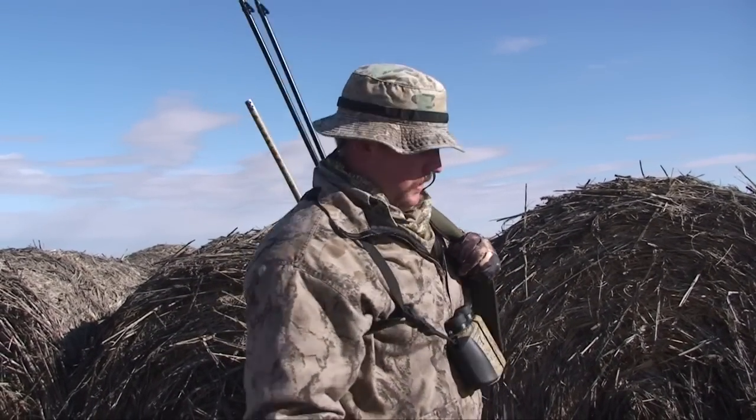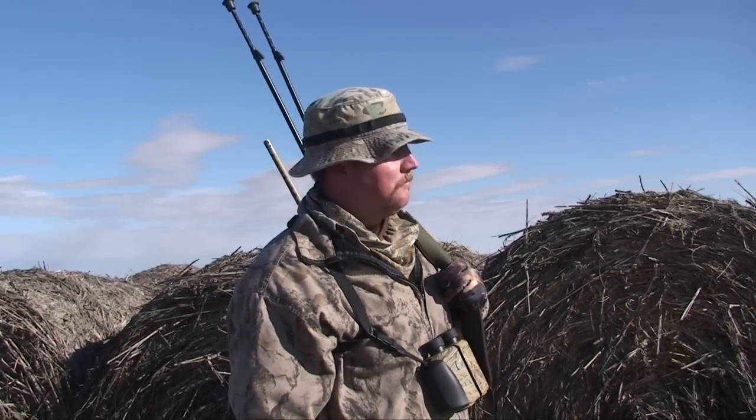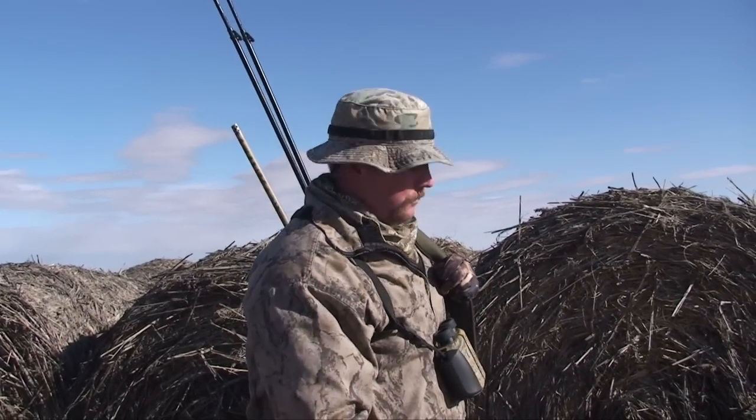We're hunting coyotes in eastern Colorado. I've got my shotgun, I've got my rifle, I've got my call. We parked our truck behind these hay bales. It's pretty good looking stuff over here. Let's go give it a whirl and see if we can whistle in a coyote.